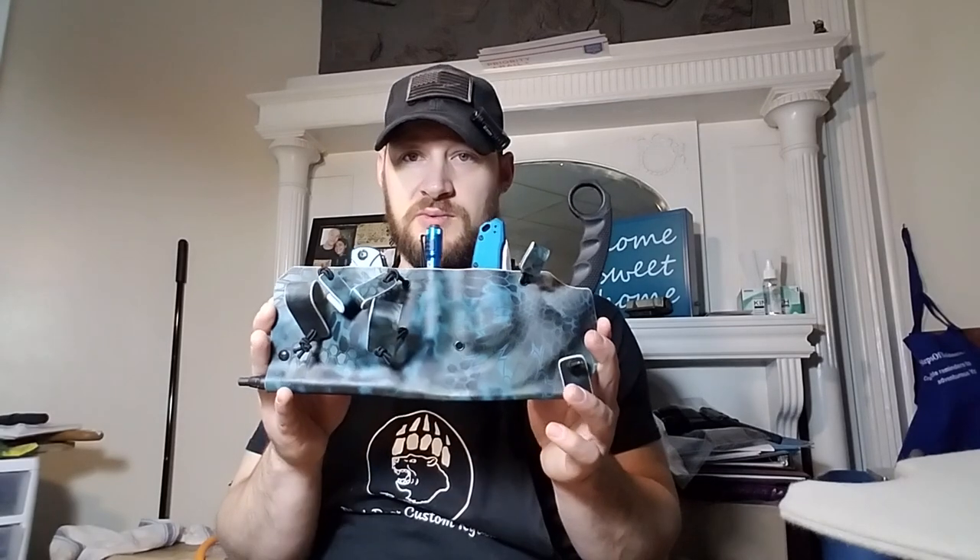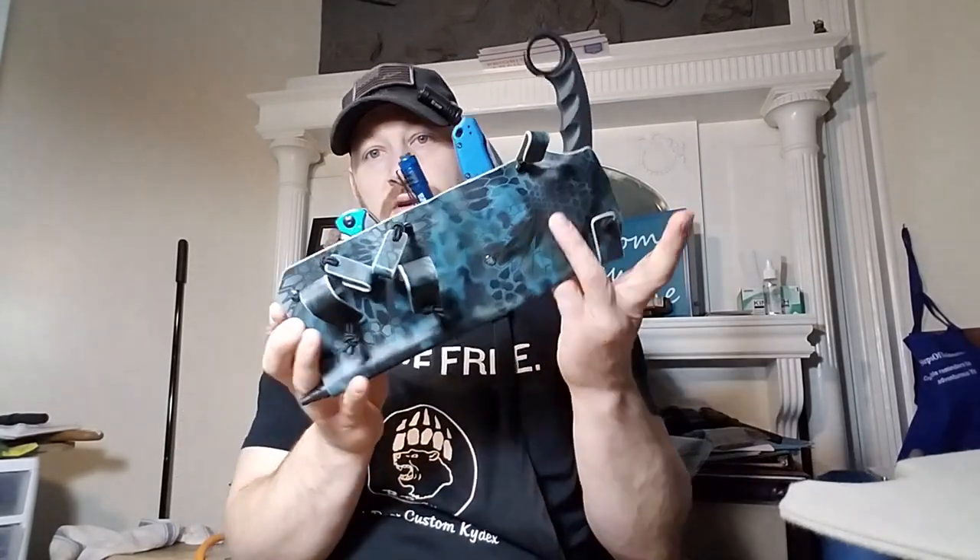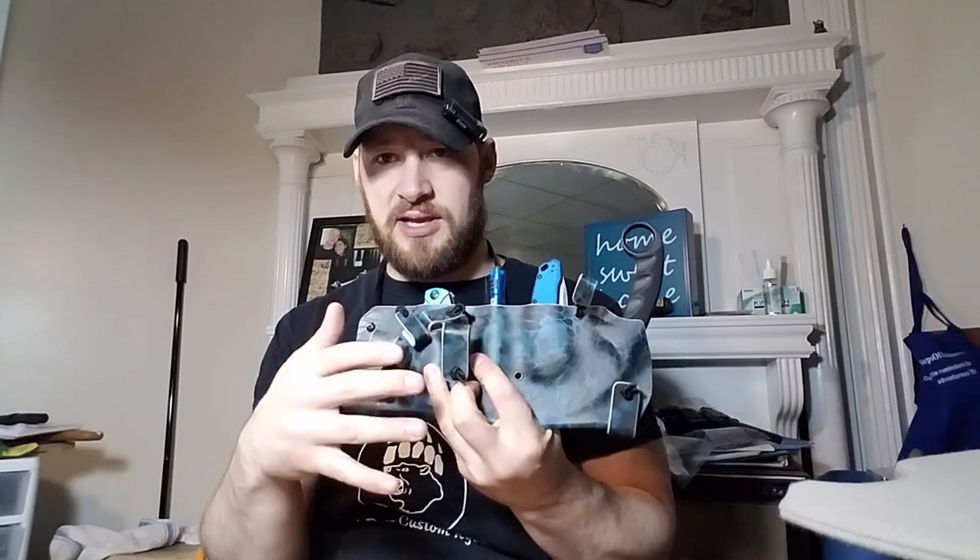The other project was a custom Damascus knife — I don't know the maker of it — but he wanted a setup with left-handed scout carry and right-hand pocket carry with an ulti clip, and then there were two paramilitary twos. I did the Damascus and the paramilitary twos in one video with a quick recap of the big system. I've mailed all that to him already and wanted to make sure he had it on time for a trip he's taking.